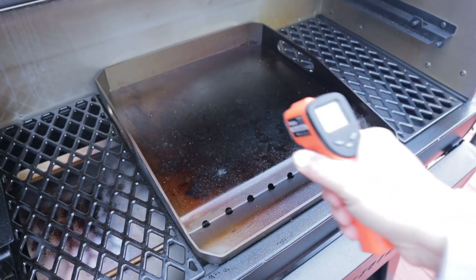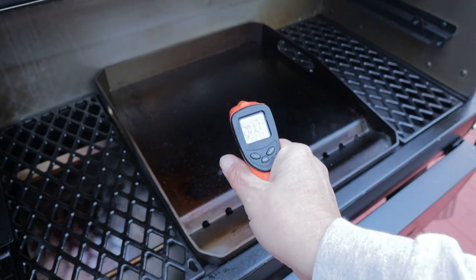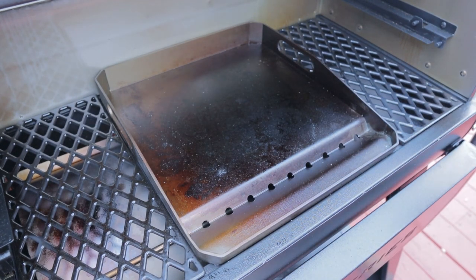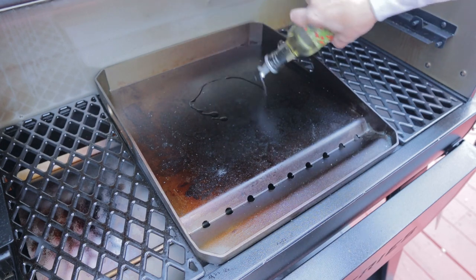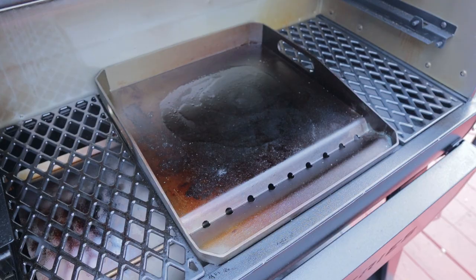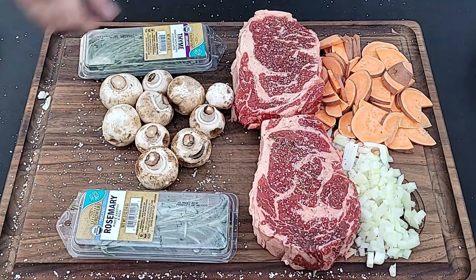I've got my Pit Boss 1600 going and the griddle is just coming up to temperature — we're at about 200 and a quarter and it'll rise pretty quick. You want to go hot griddle, cold oil, and then kind of wipe it in.